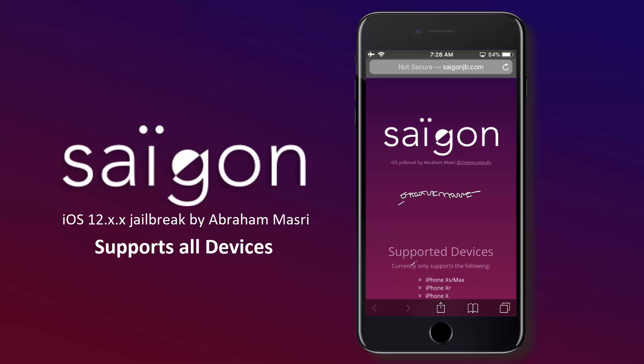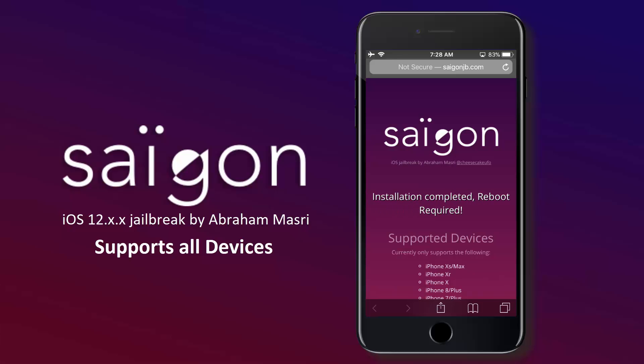Now it is verifying the ID and completing the jailbreak. And there you have it, the jailbreak is successful. Give it some time to install Cydia now. Alright, Cydia is installed, however we need to restart the phone once.